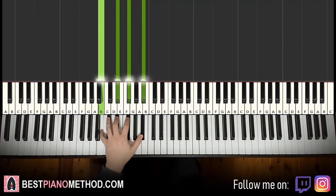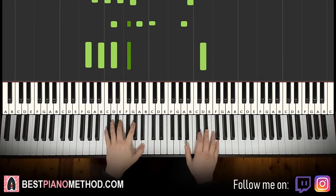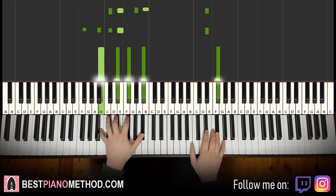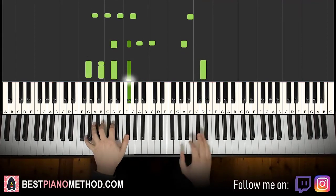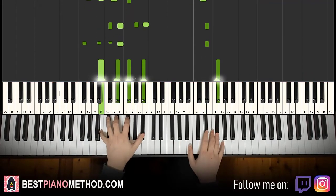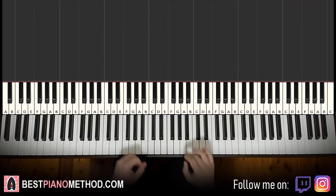All right, once again the six right hand notes and six left hand chords are all played together. All together. One more time. Back to back, the three parts I've learned so far would be played like this — check it out.